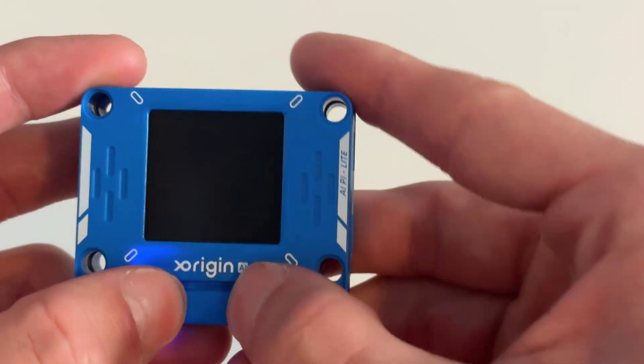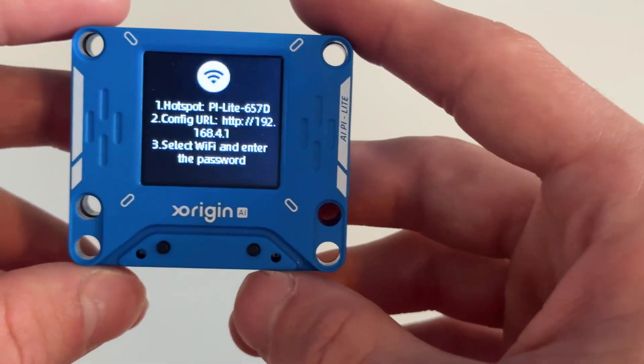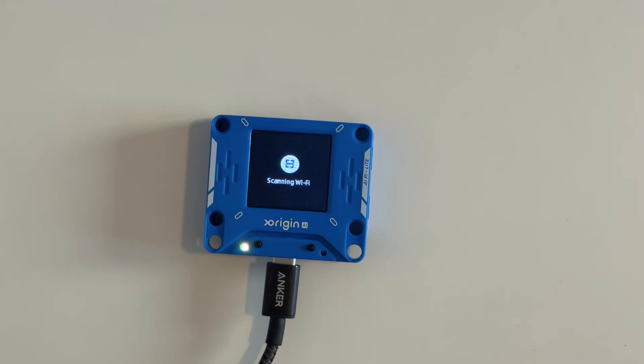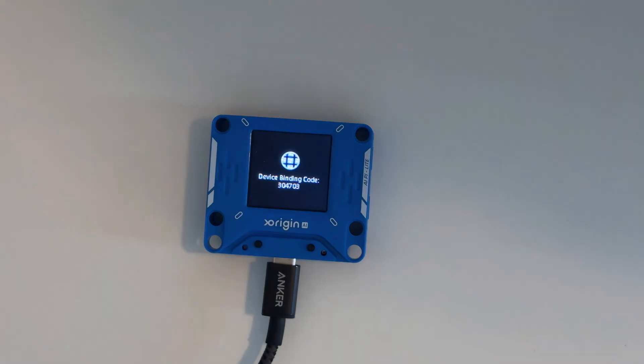To turn it on, you press and hold the left button, and it will prompt you to set up the Wi-Fi. Once you do that, it's going to scan for your Wi-Fi, and then when it's done, it's going to beep and then ask you to bind it. So we're going to move to the computer for this.